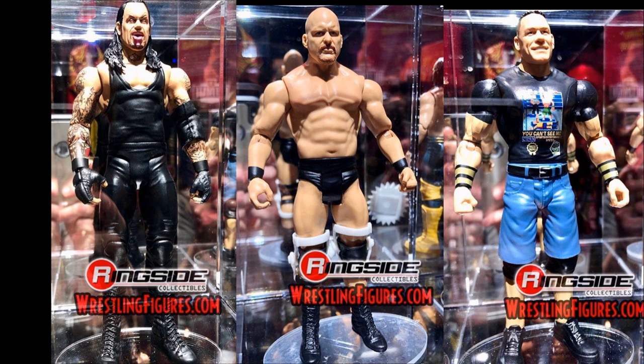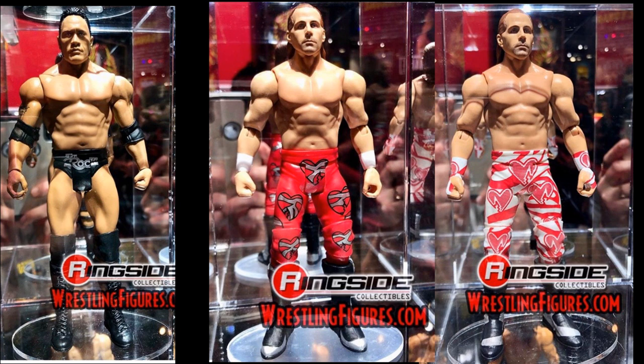We have some final painted product pictures of Basic Series 100. You have Undertaker — the head scan looks phenomenal. You have Stone Cold, same thing with white knee braces. Then we have John Cena, which I think is a perfect head sculpt in the 8-bit attire. And then we have two Shawn Michaels figures — one of them is the Chase, the main red one. Hopefully we get an Elite of those two figures revealed tomorrow.